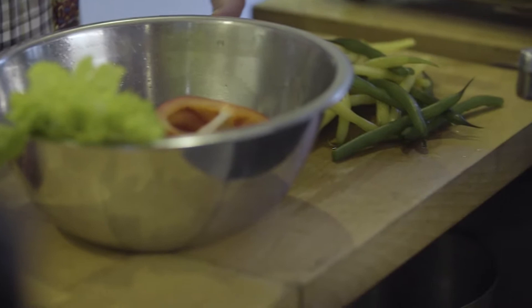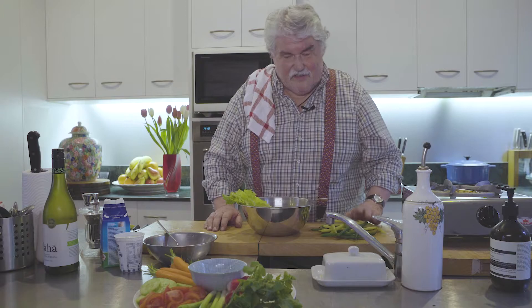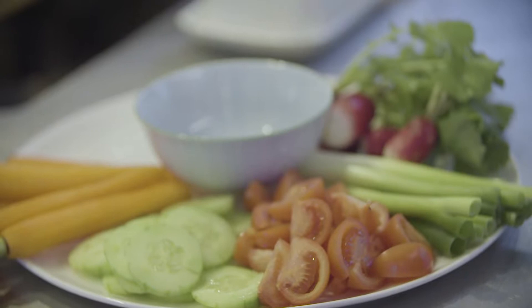We're talking about leftovers again because I've got some salad-y things left over. I've got some beans which I've blanched, and we've got carrots, cucumber, tomatoes, spring onions, and some beautiful breakfast radishes. I made a lovely big garden salad so I had a whole lot of things left over. I've also got some celery here — this is a crudités plate, which is a French classic.